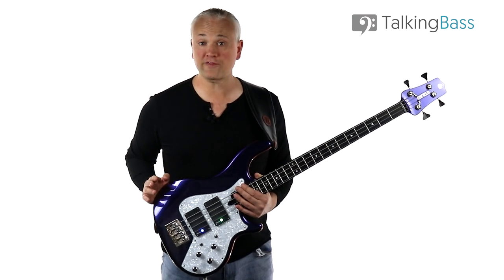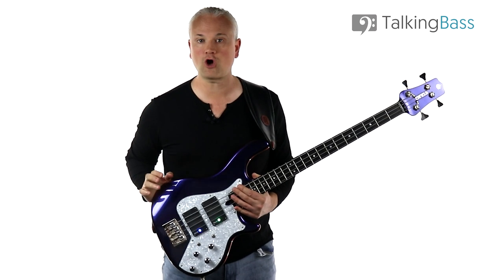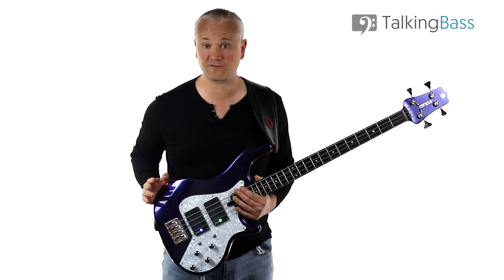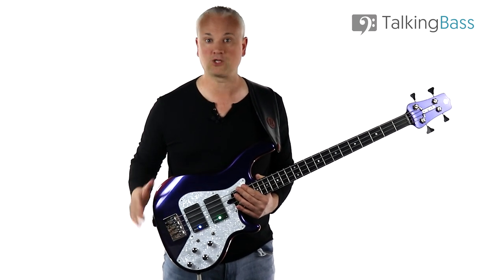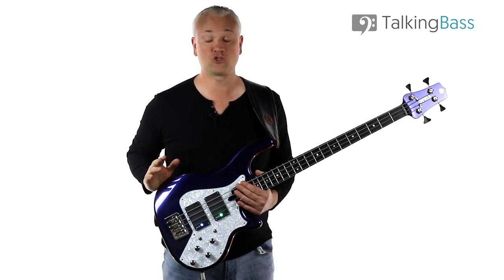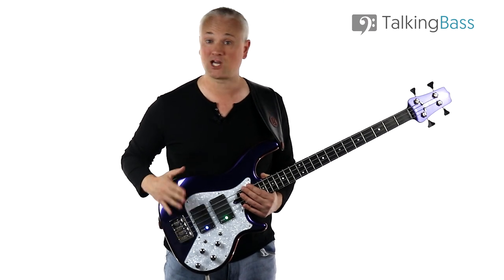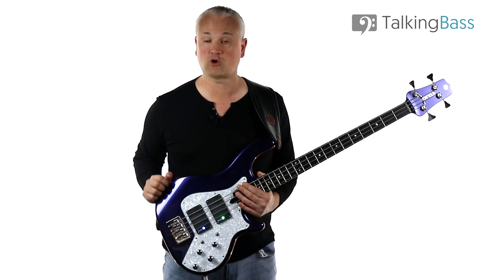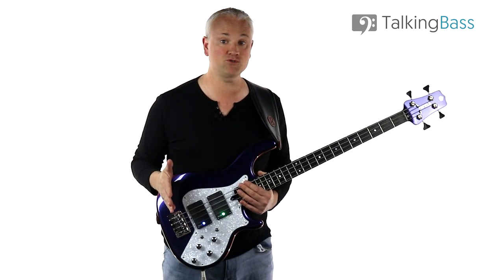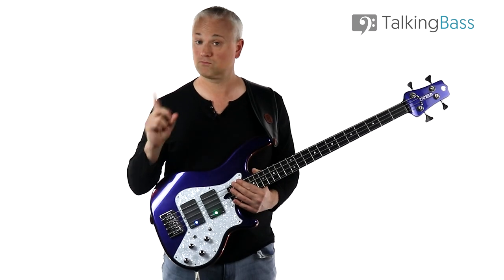As always, the lesson material is all over at the Talking Bass website, so just click the link in the info below to play along. While you're there, check out the lesson map where you'll find over 450 free bass lessons on every topic imaginable. You can also subscribe to the free membership to gain access to extra bass practice resources like the 25 Bass Riff Challenge and the Skell Reference Manual eBook. We also have many wonderful premium courses on everything from reading music through to ear training, scales, technique, and much more.